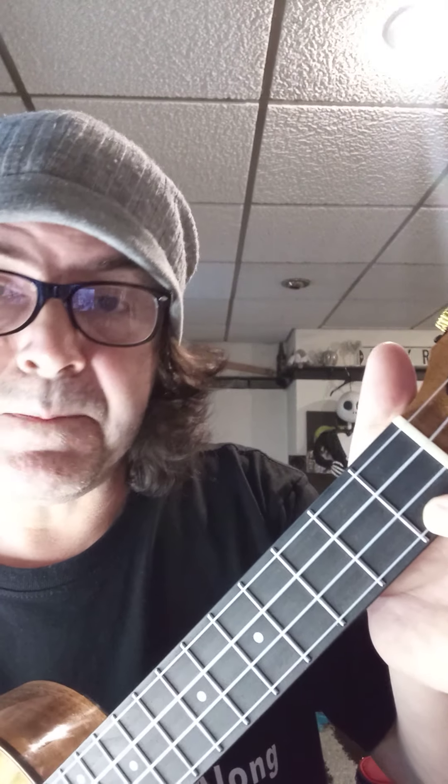We start off on the F chord. It goes something like this: 'skip, skip, skip to my loo' — that's on F. Then we move to the C7 chord: 'skip, skip, skip to my loo.' Back to F: 'skip, skip, skip to my loo.' Then C7: 'skip to my loo my darling.' We play the F chord on the word 'darling.' Once we've got a strum behind it, it should sound something like this.